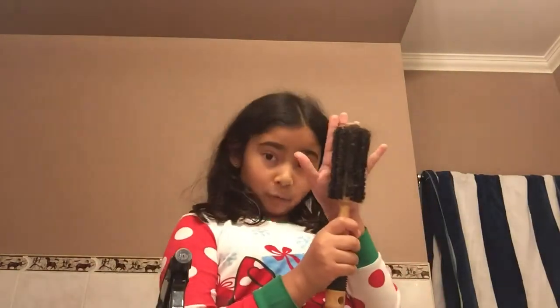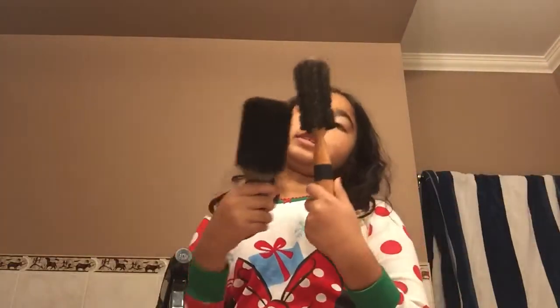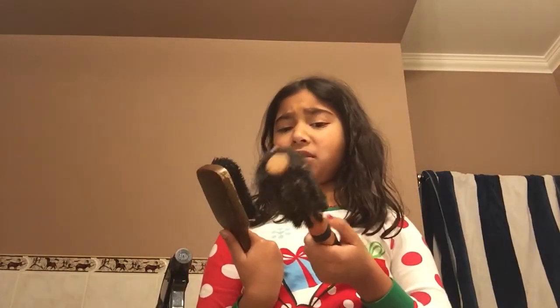We're going to use this brush. This one has more bristles than that one — who knows guys, because they're pretty much the same. Yeah, I think this one has more bristles — comment down below.